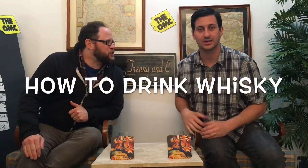Today we're talking about how to drink whisky. We've had a lot of questions from people: how do you guys review your whisky? How do you drink whisky? From a beginner's standpoint, what do I do? Do I just go and buy a bottle?